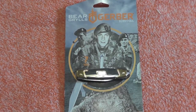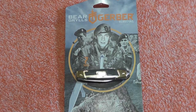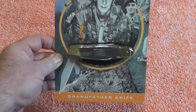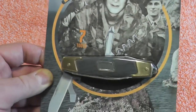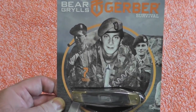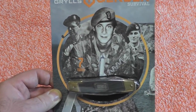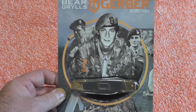Hey gang, Bison here. Got home yesterday - found a box out there. I had forgotten all about this - I had pre-ordered the Bear Grylls grandfather knife back in December, and it finally got here from the Bear Grylls store UK, because the Bear Grylls store in the US was out of it. So it finally showed up - let's open it up and see what it looks like.